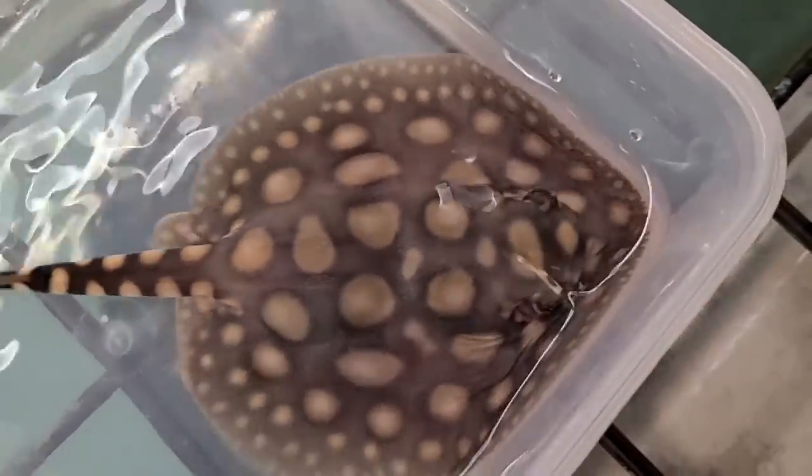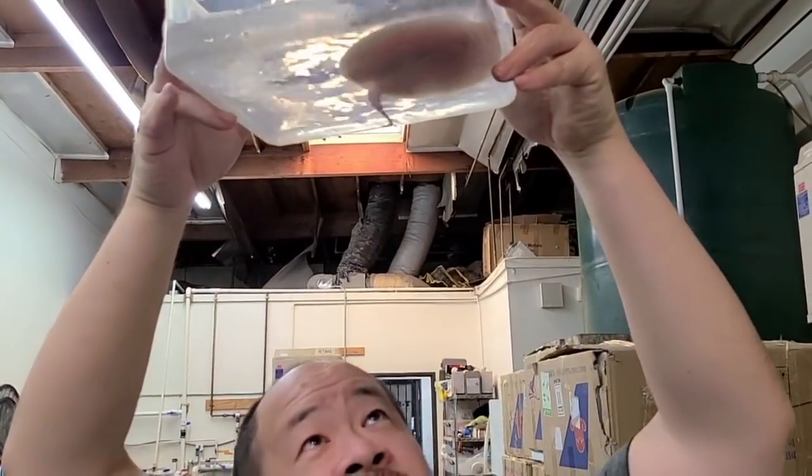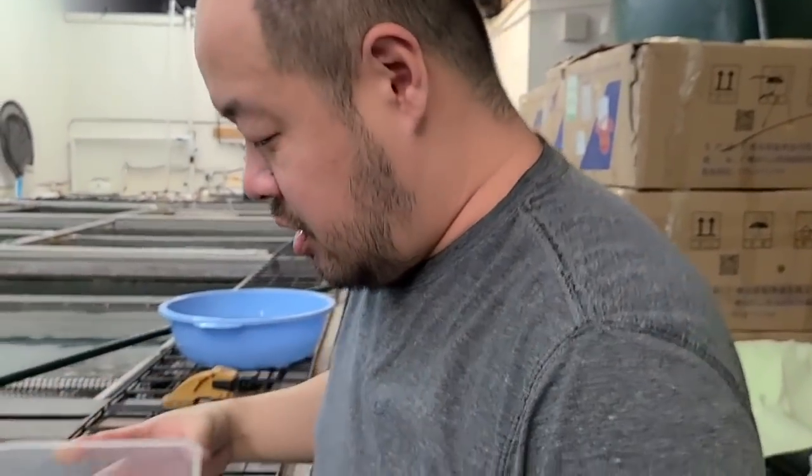That one's really nice. I have really high hopes for this one. And it's a female — a lovely little girl.